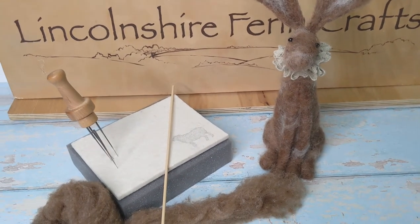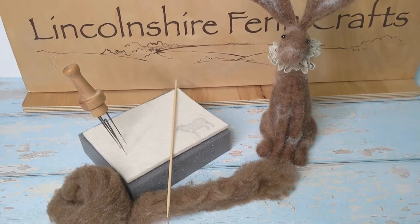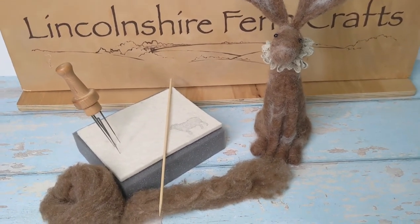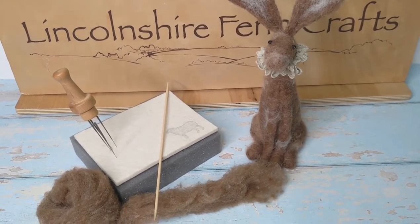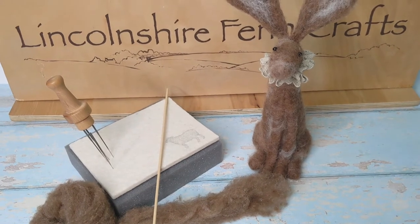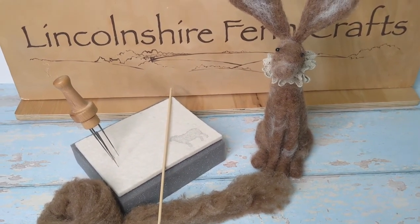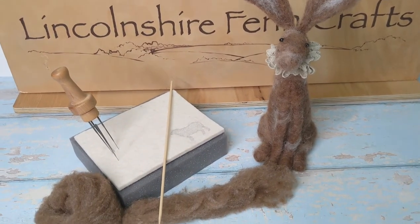There are two things you're going to need: some carded wool in long lengths — or you can use wool batting and just split it into lengths — and a barbecue skewer or a wooden stick of some sort. You could even use a chopstick, although I prefer the barbecue stick because it's not quite as wide. So: a felting needle, a wooden stick, and some carded wool, and we are ready to go.